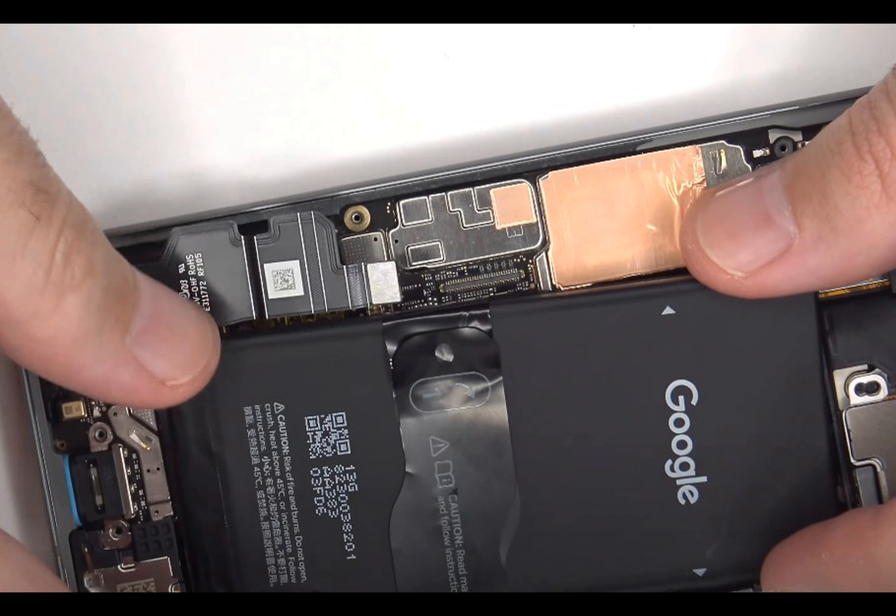The Pixel 8 has a 6.2-inch 1080p 120Hz OLED screen, a 50-megapixel main rear camera with OIS, a 12-megapixel ultrawide, a 10.5-megapixel selfie snapper, and a Google Tensor G3 chip.